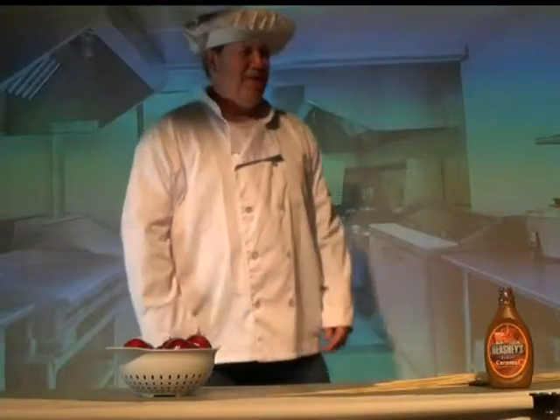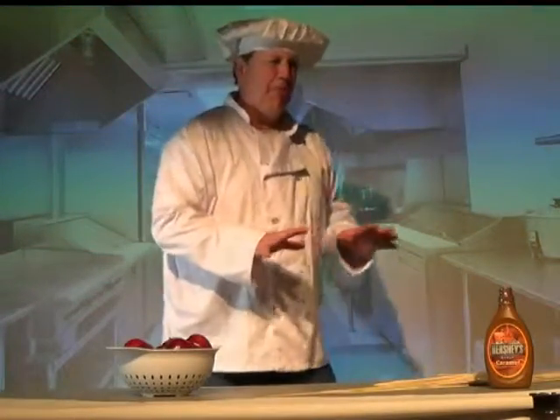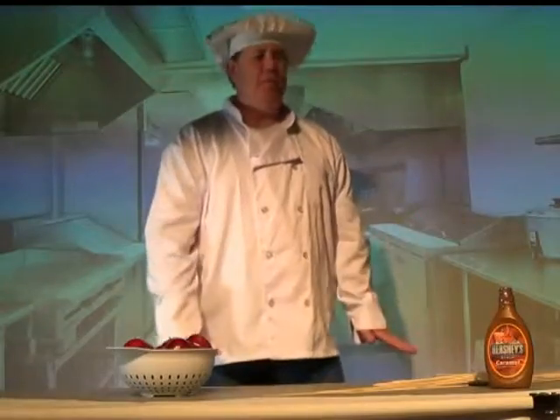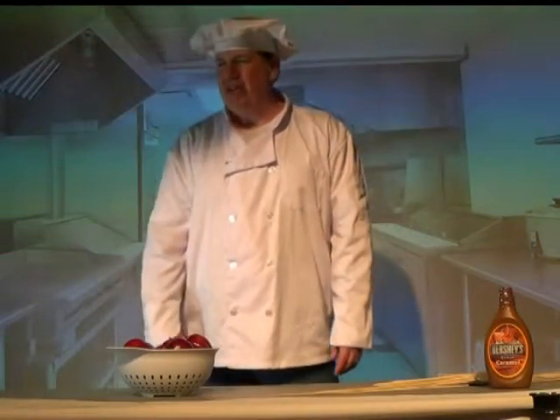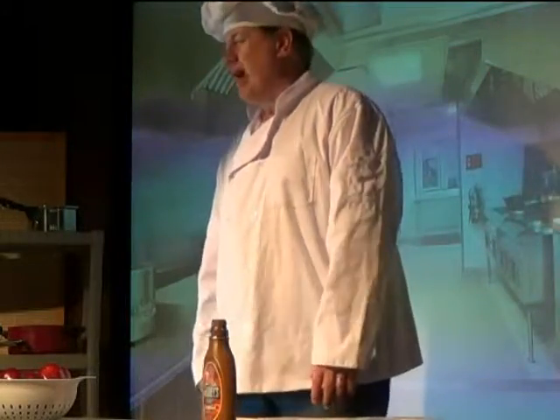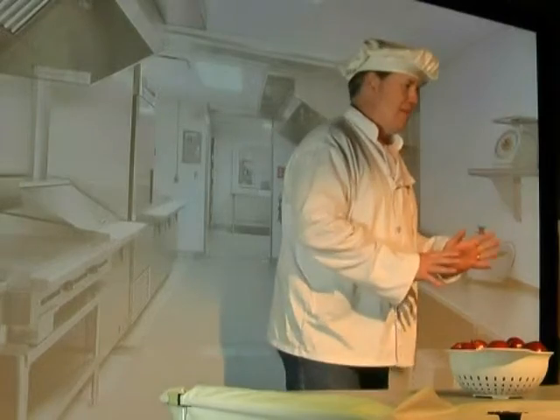Welcome again. Welcome back to my kitchen. Today, I know it's a little bit early, but one of the really, really, really nice sweets that I love to make every year — usually you don't have them until October because they're usually around fall when we want to have them — but they're called caramel apples. They're so good. I love caramel apples.